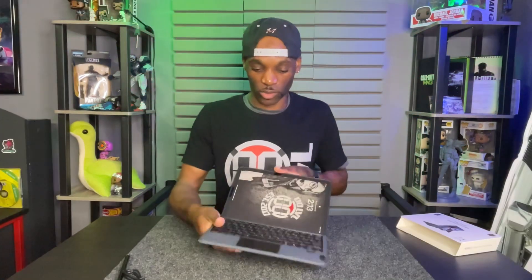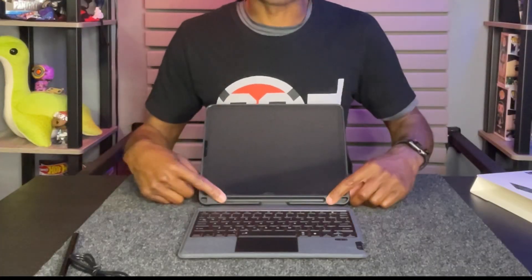One cool feature is that when you fully let down the keyboard, it reveals a slot where you can put your Apple Pencil or any Bluetooth pencil. It's magnetic and will actually charge the pencil as well. This keyboard also comes with multiple colors for your backlit settings.